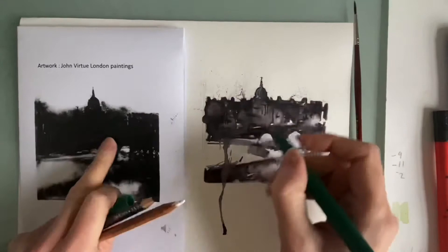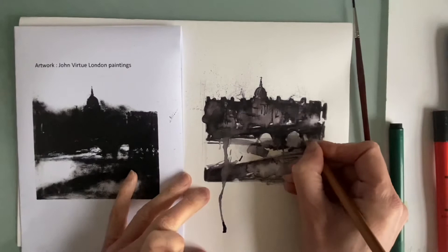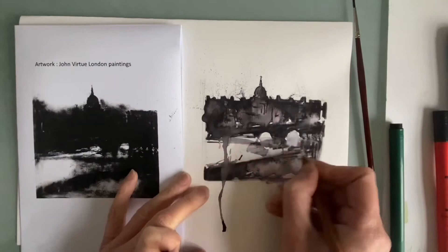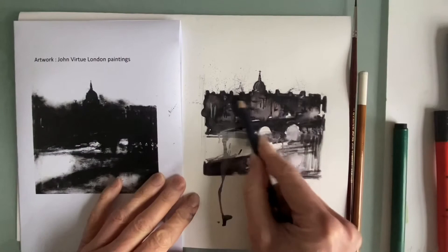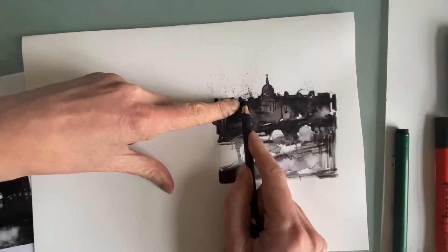It doesn't have to be St Paul's in London — it could be a different location. Once you do your drawing from artists, you might start to develop your own choice of imagery. The purpose of doing any of this is to get us more confident as we explore, experiment, and get some purpose into it. I'm scribbling on and I quite like the textures in this area. You can try lots of different things — you can use the side of the pencil to create more of a haze. I've got the pencil almost flat against the paper, doing a very hazy large mark rather than a tip mark from a small surface area.